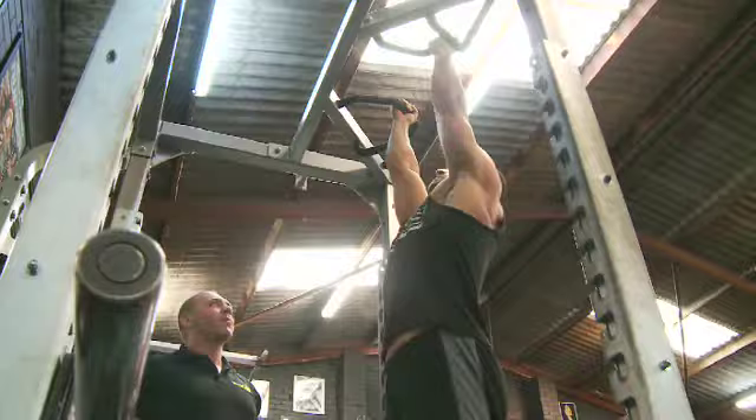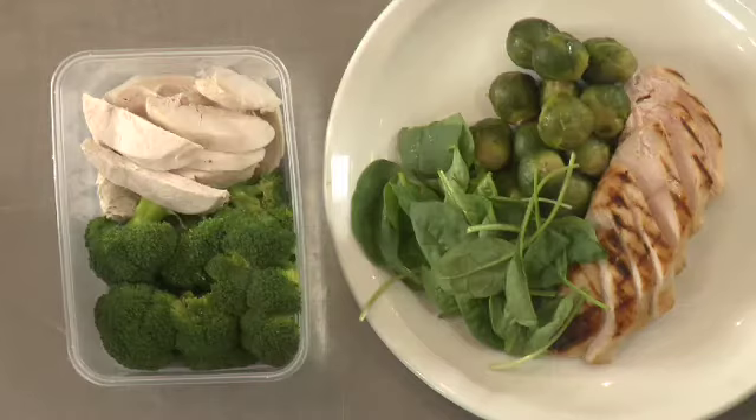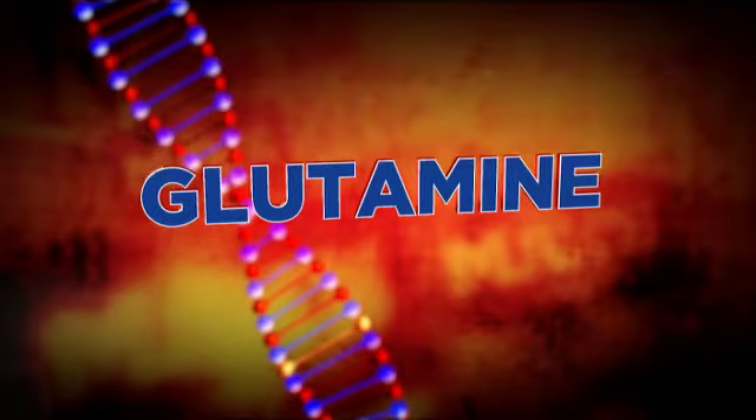Hello everyone, I'm Tony Doherty and welcome to another week of Max's Muscle TV. We've got another ripper episode for you tonight, perfect for anyone looking to get nice and lean, as I'll be showing you a training routine that's ideal for anyone getting in shape for summer or any other reason. Freddie and Pete will take you through a really effective cutting-up diet, and the professor gives you the science behind everything you need to know to get your body in the best shape it's ever been.